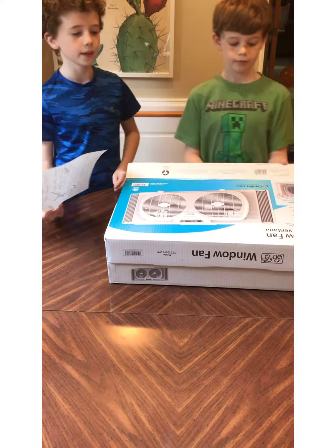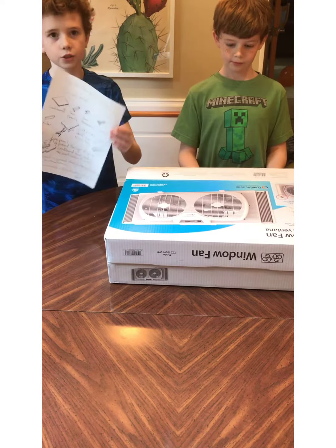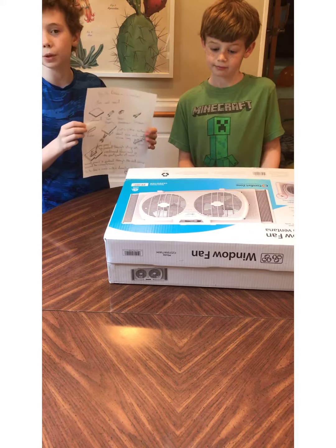Today we're going to show you how to make a perfect circle. Right now here are some of the instructions we had. You probably don't have these, which is the purpose of this video.